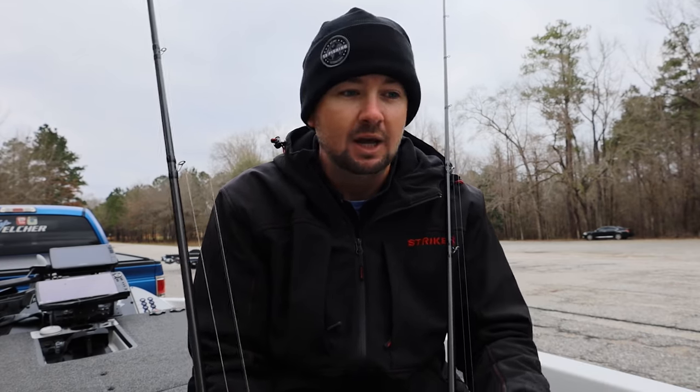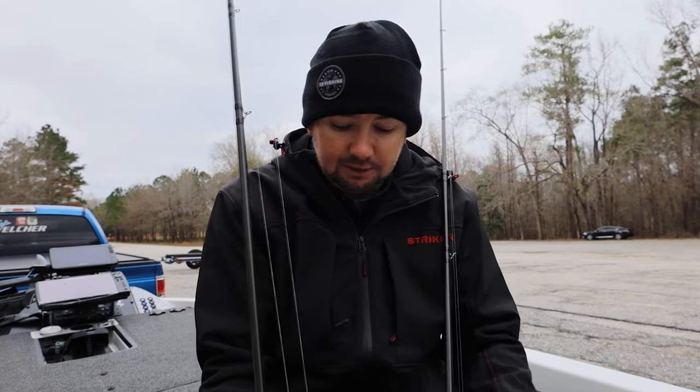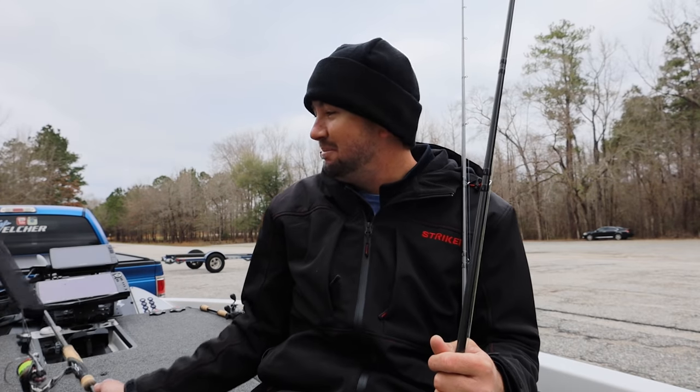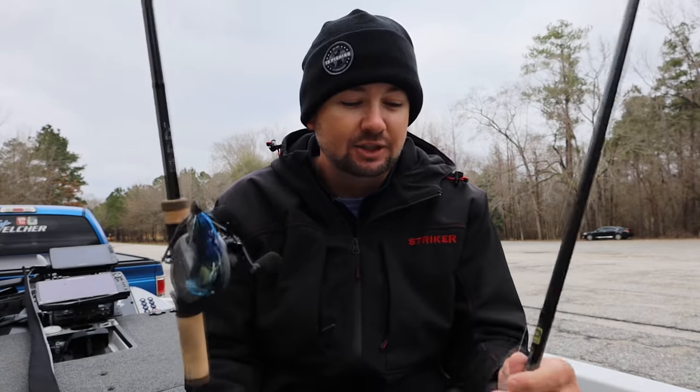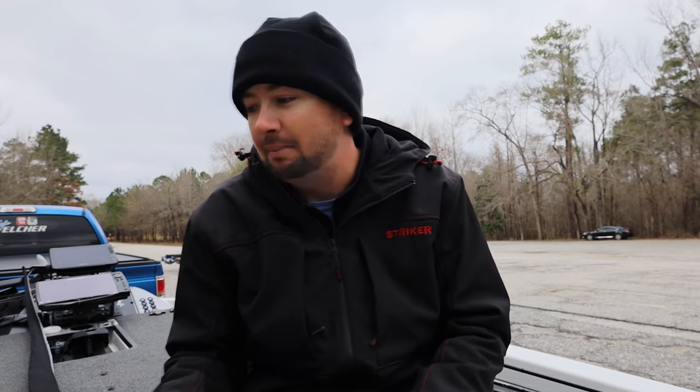The seven-three medium heavy is what this rod is for. If I'm going into super heavy cover in Florida, I might want a seven-three heavy, but that's a very specific application. For the most part, this rod gets it done day in and day out — flipping a jig, throwing a big worm in brush piles, flipping a light worm around docks, bed fishing. You can even throw a bigger square bill on this rod. The wind blew our spinning rod off the boat but Hunter made an incredible diving catch to save it!